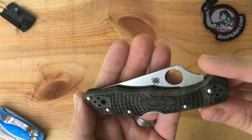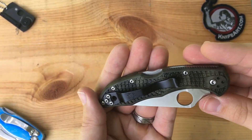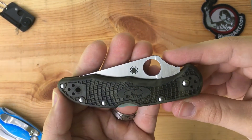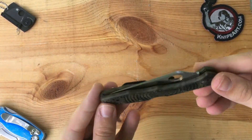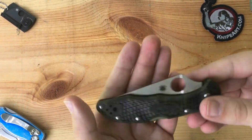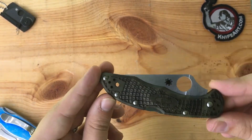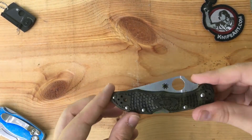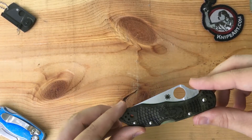Delicas go for around 60 to 70 dollars depending on the variation. I'm actually selling this one — it's already sold and I'm about to drop it off at the post office. Overall impression: the Delica is an awesome lightweight EDC knife, just like everyone says. It's great. This is actually my second Delica.